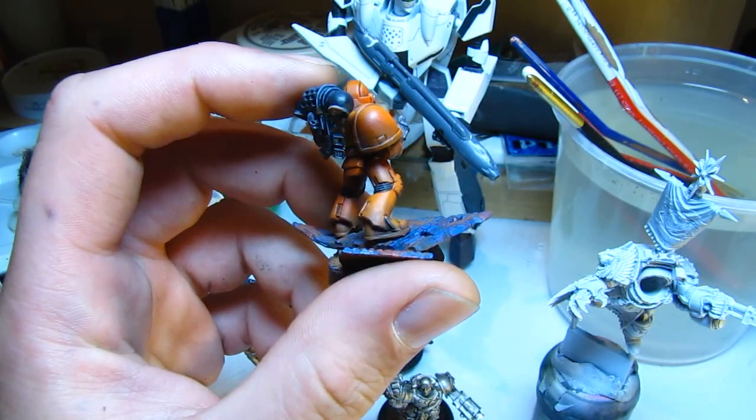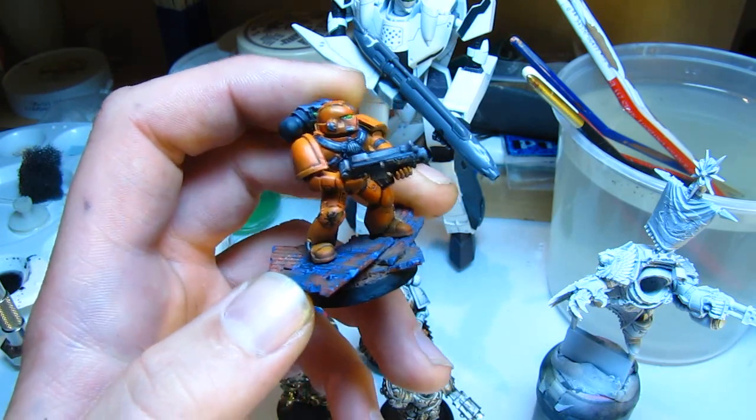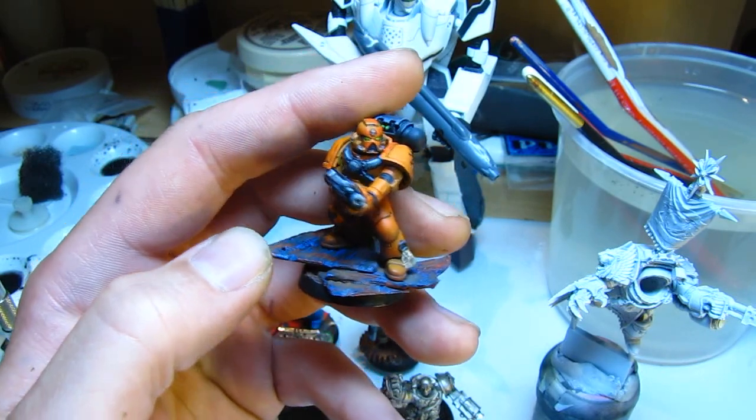I was quite pleased with him afterwards. He's a bit more grubby. I was thinking it would have looked a bit more nicer if I put a bit of battle damage to him.